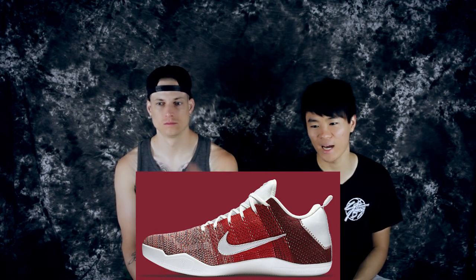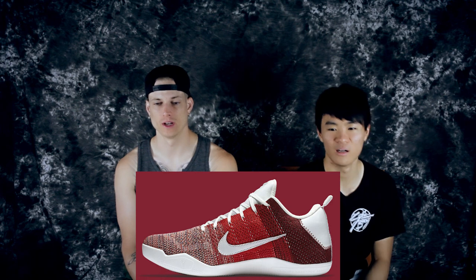Moving on to number four is another 4KB — this is dope as fuck. It's a multi-color but its main color is red. It goes from light red to red to darker red with a lot of shades of red. The outsole, tongue, swoosh, heel, and lining are all white — it's sick. If your school colors are red, this is a good cop.